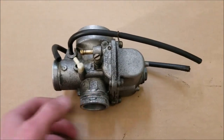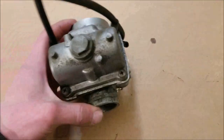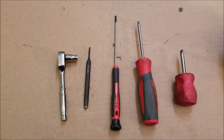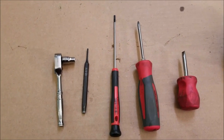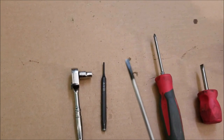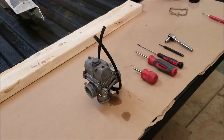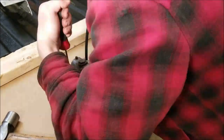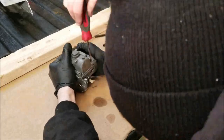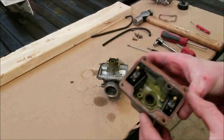After you have it off, remove these hoses and take these four bolts out to take the bowl off. The only tools you'll need is a set of flathead and Phillips screwdrivers, a really small diameter flathead, a punch, and a quarter-inch socket.